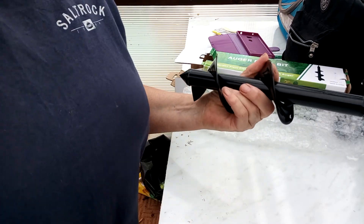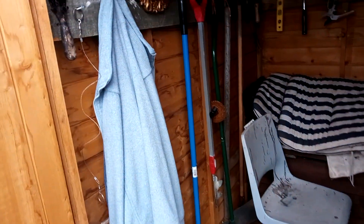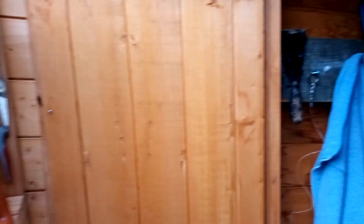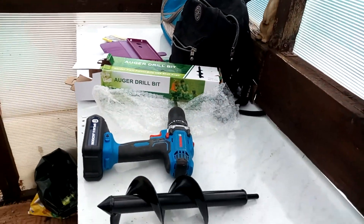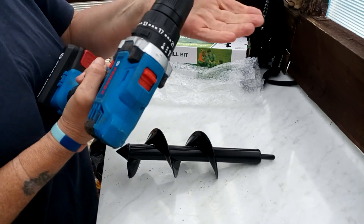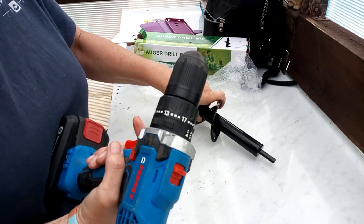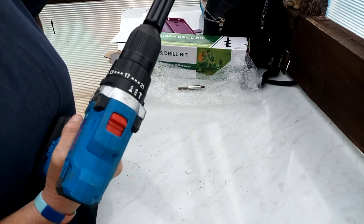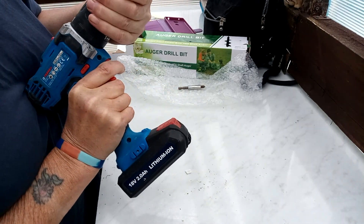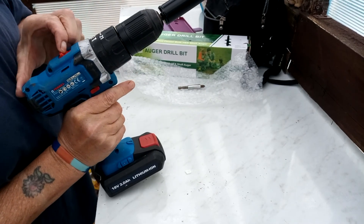That's a beast isn't it? I forgot to say — what day is it today? Wednesday, and it's 5 past 12. So let's get this in my drill. Switch it on to drill, put it on number 2.